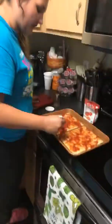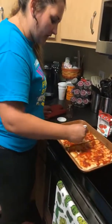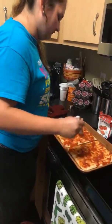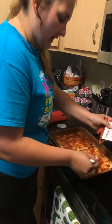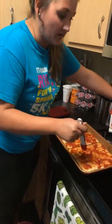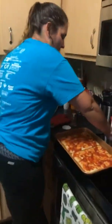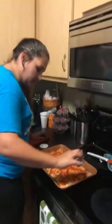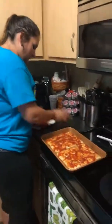Our pork is done, so I'm going to turn that off and set it aside. We're going to bring out our pan. I'm going to take some coconut oil and just do a little bit on the bottom like I did before. I'm kind of obsessed with coconut oil.